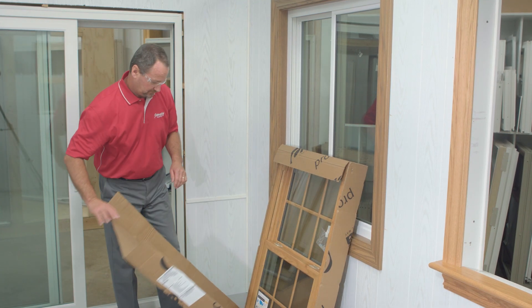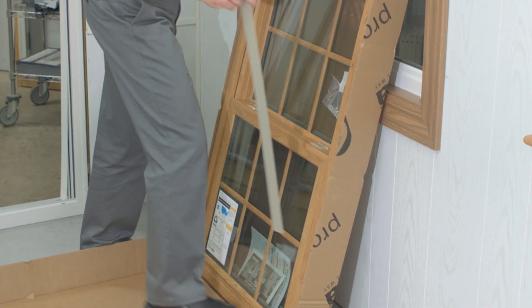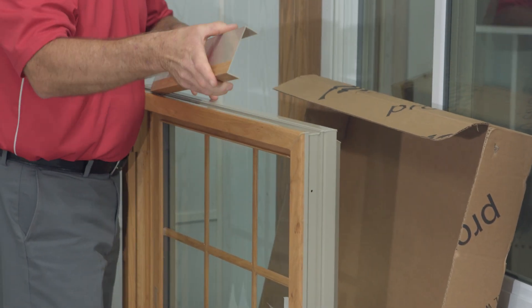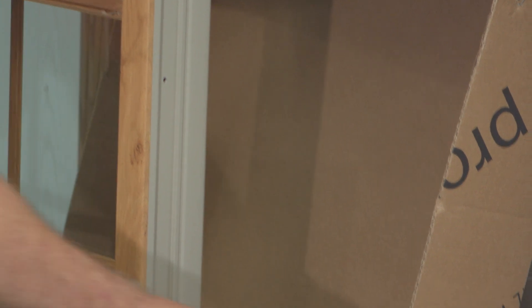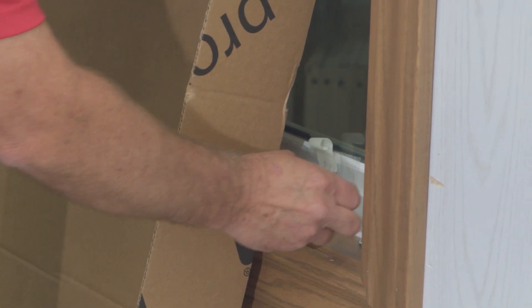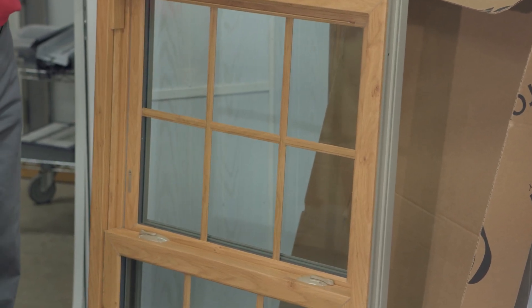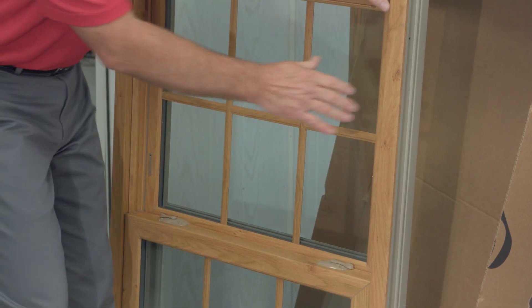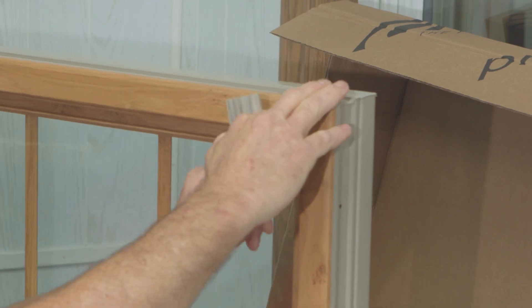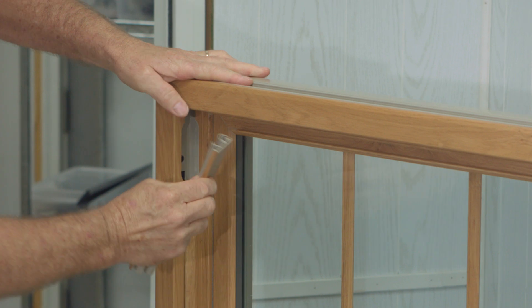Now that we've established our window sizing, we're going to remove the package from the window. In the package you're going to have certain things: the sill expander, and a head expander — we ordered this window with a head expander, but they don't come standard. You also have the installation screws. The installation we've chosen here is a pocket installation against existing exterior stops. So we're going to prep the window by removing the top stops to expose the installation screws, so when we set the window in place we're ready to go.